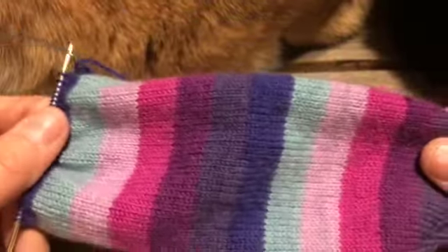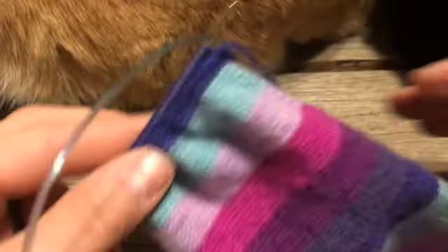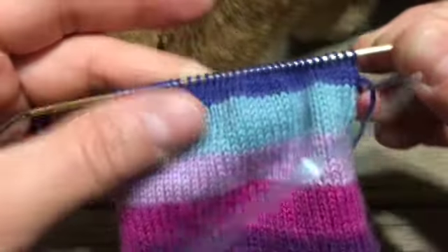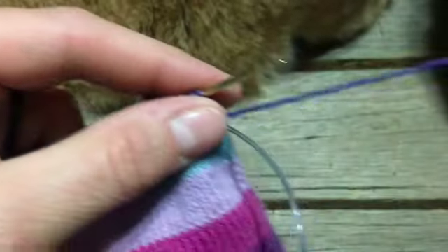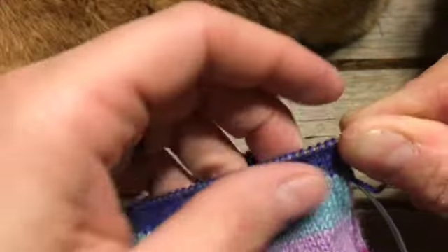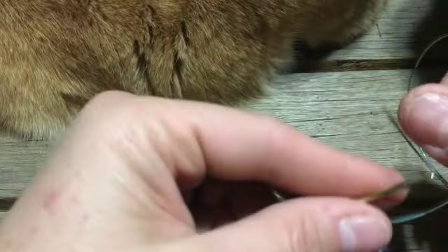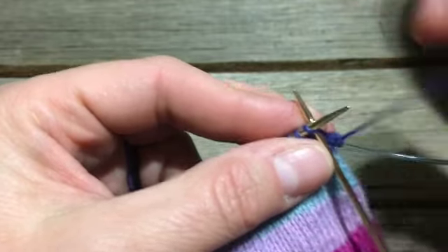We have finished knitting the foot of our sock from the toe up and we're ready to begin the heel flap. What you need to do is use half of your total number of stitches for the heel flap — for me, that's my sole needle as opposed to the top of the foot needle. I have a total of 72, so that makes 36 stitches. To make that reinforced heel, we need to slip the first stitch of each row as if to purl.